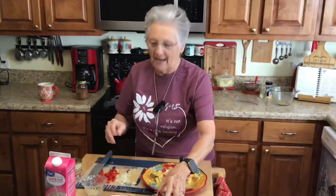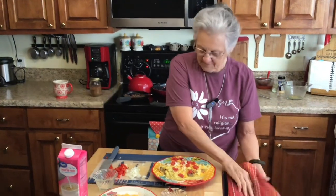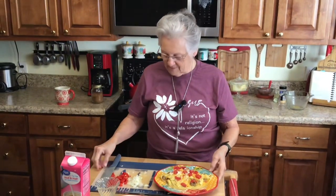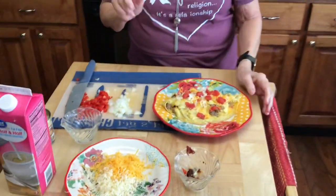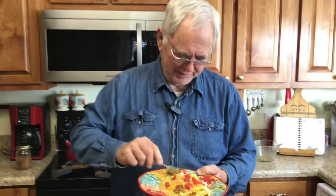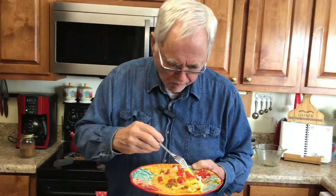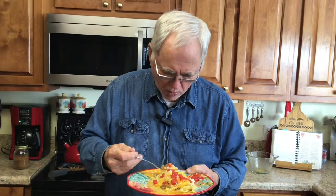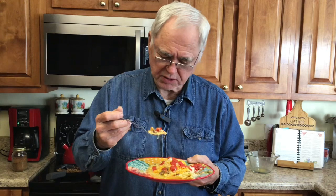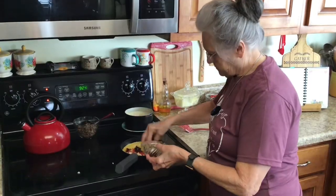That looks good — I'm going to let Roy taste this one first. I'm going to get him a fork and let him try it for y'all. Things go wrong in the kitchen and when they do you laugh and make the best of it. I'm not the best at making omelettes but I do try. Roy says it's delicious! Well, that's all that matters — it's not the way it looks, it's how it eats.